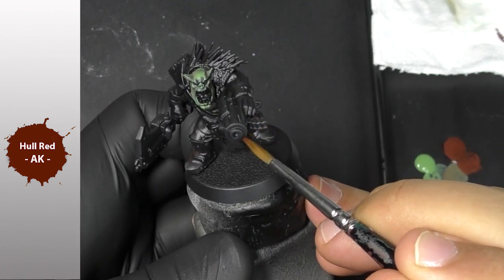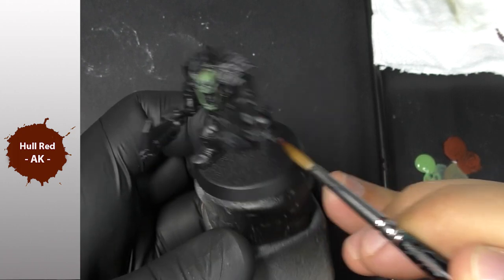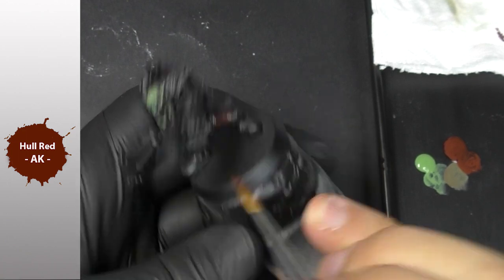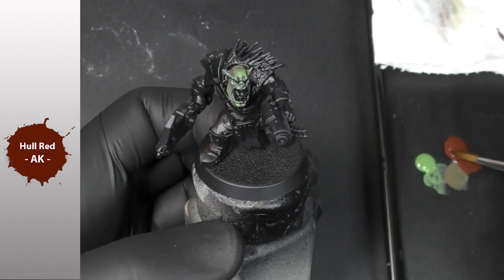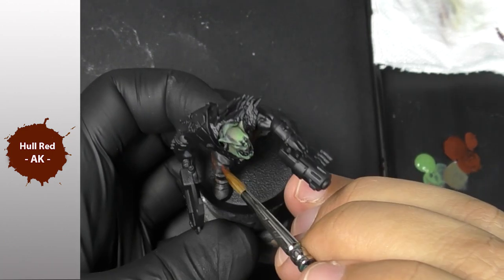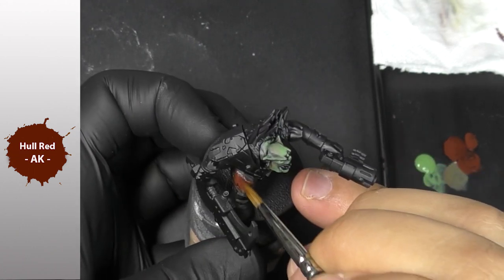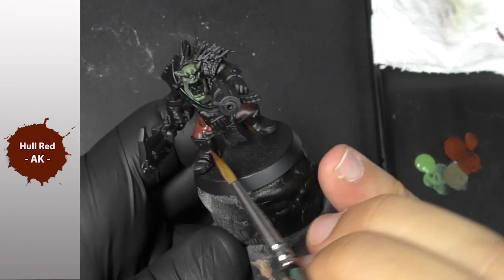When I use Hull Red solo — only Hull Red — I can see that the medium is not necessarily well mixed with the pigment, so perhaps I should shake the bottle more at the bottom before applying. But that's always good to know. You can always add some mixing balls to your paints, which will be pretty helpful to have something perfectly mixed.